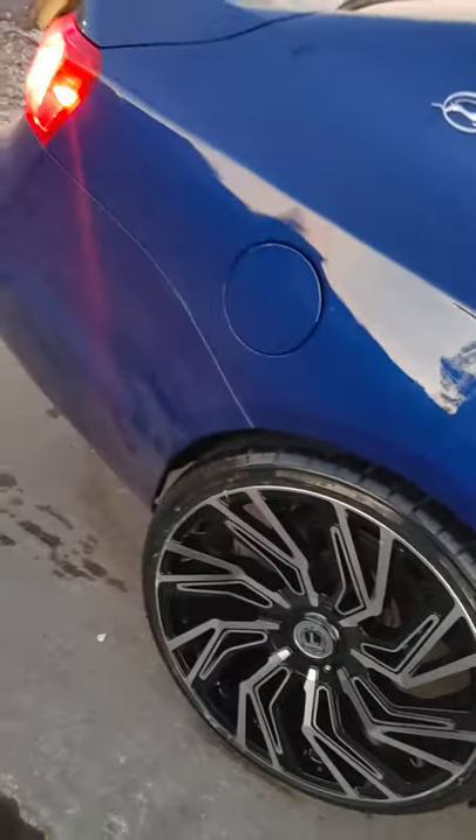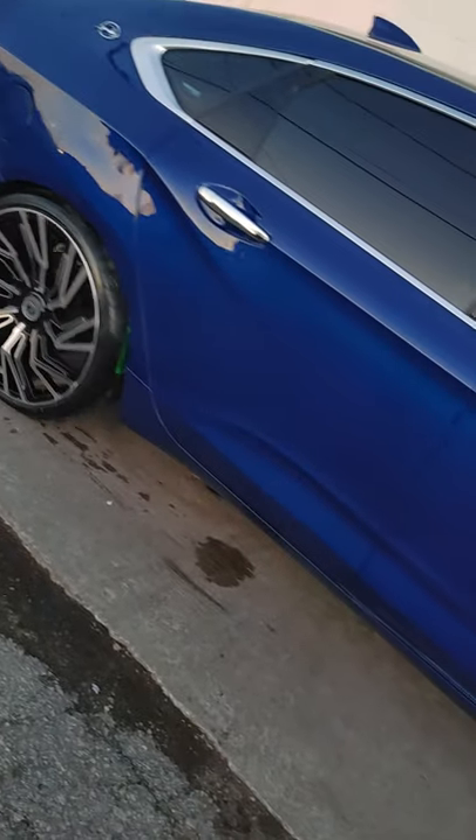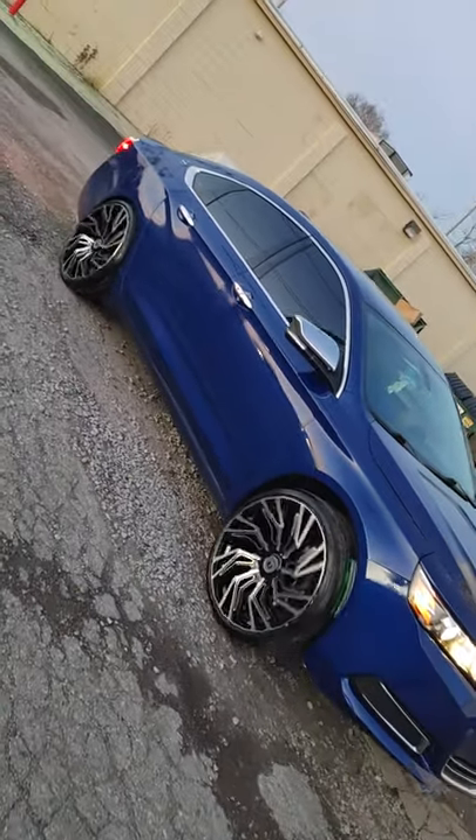Y'all see it — the after 22-inch Lux 28 on that Chevy Impala. We went with the 255/30/22 tires.